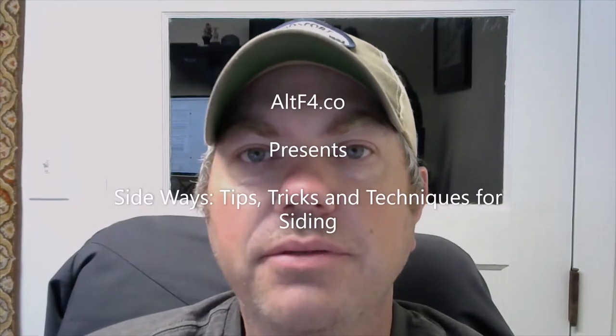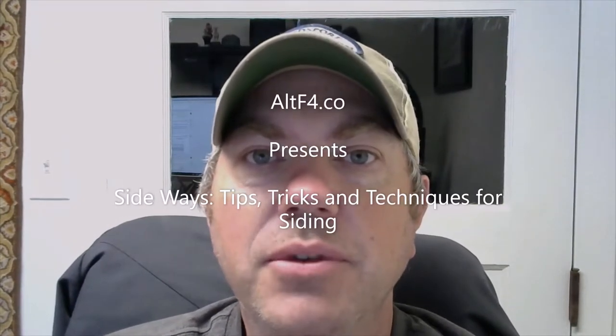Hi, this is Brandon from Ulta4.co and I'm creating a series of short videos called Sideways where I'm offering tips, tricks, and techniques on doing siding projects. If you want to learn more, follow my blog, and here's your tip.